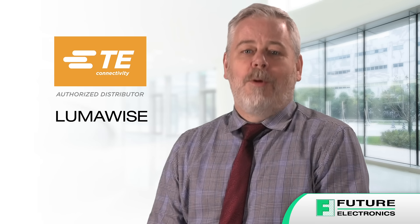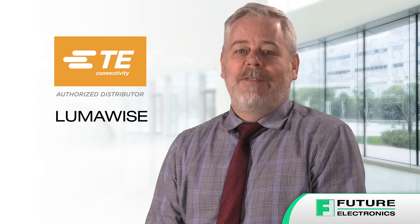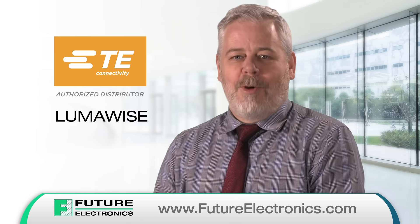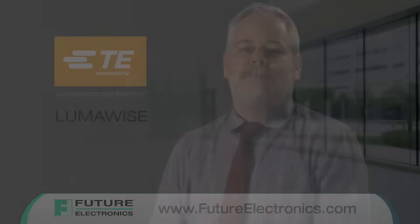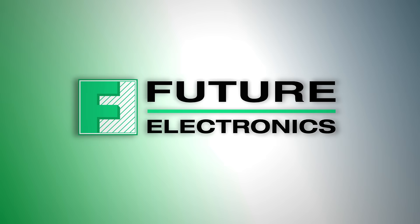To learn more about LumaWise dimming receptacles and to order from the full range of TE Connectivity products, contact your Future Electronics representative or visit futureelectronics.com.